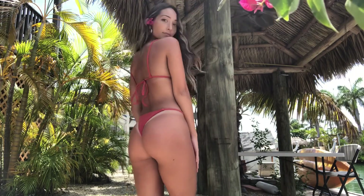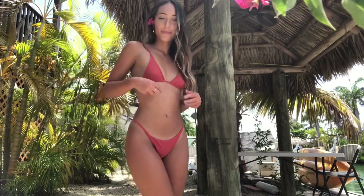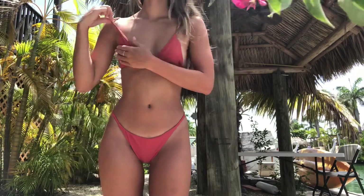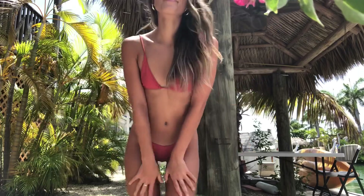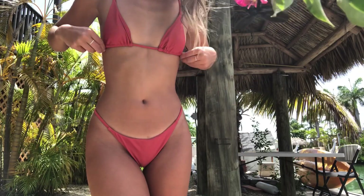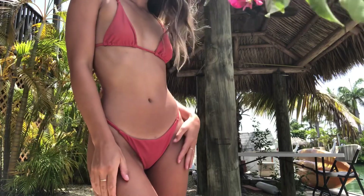The first one I tried on was this salmon-colored little string bikini, and I really, really love this one. I love that the cup size is pretty small because I have small boobs, so I like smaller cup sizes — I feel like it's more flattering on me. But the straps were a little bit loose and there were some threads hanging out, I noticed. But other than that, I thought the fit was good, the material was good, and I liked it.